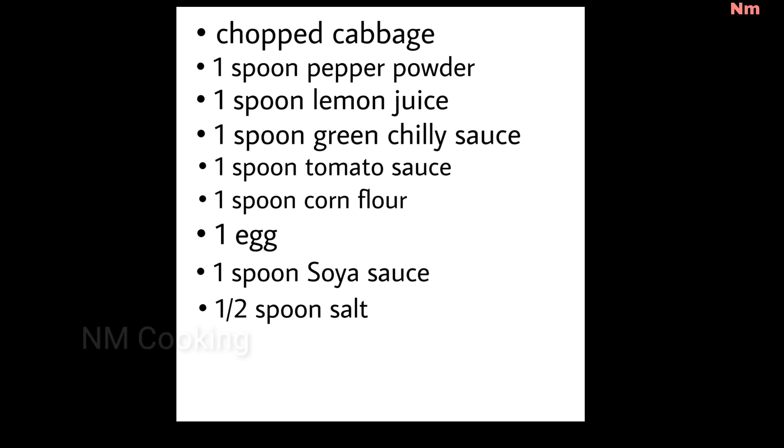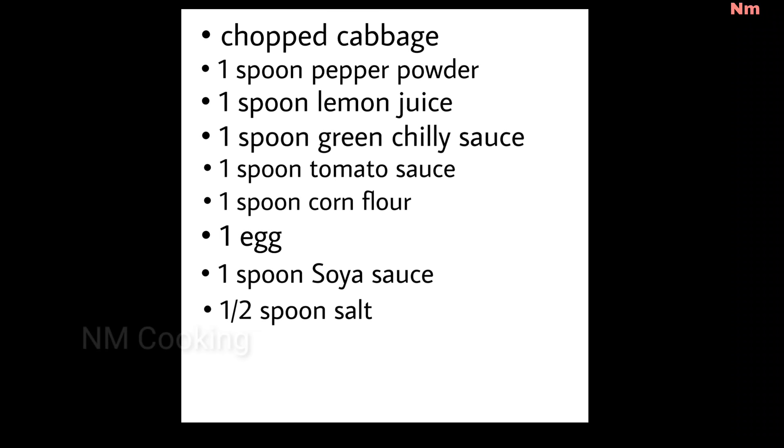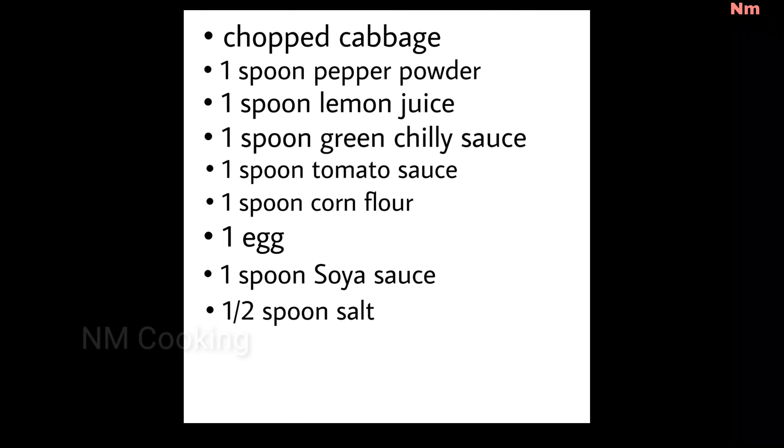Hi everyone! Welcome to NM Cooking! Today, I am going to share a nice recipe — which is chicken soup.